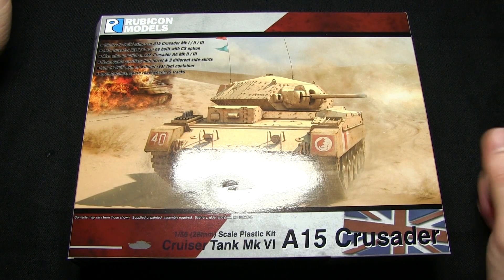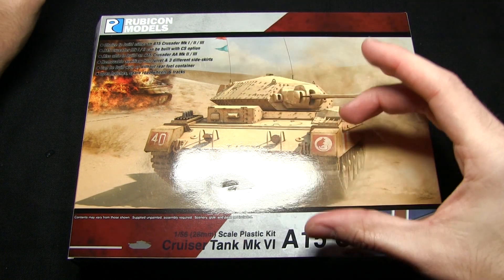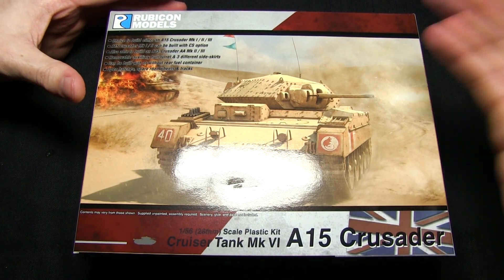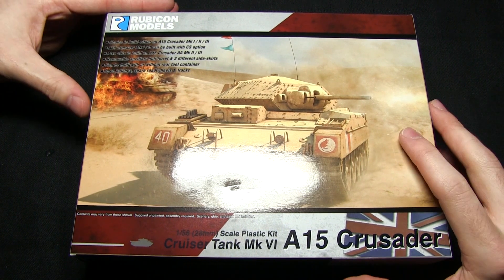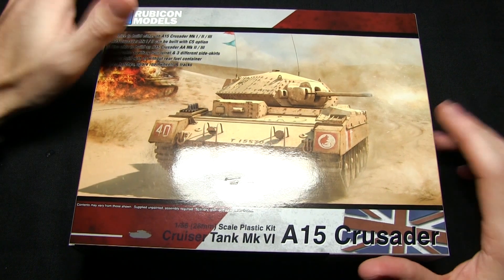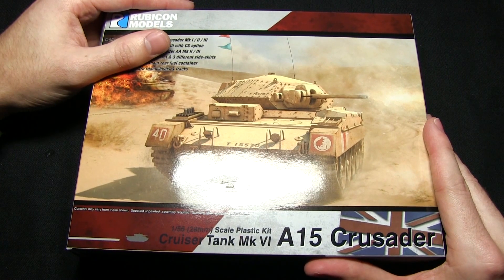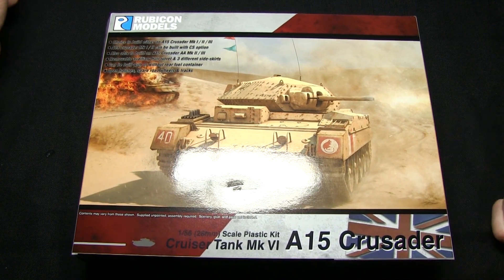That concludes another Rubicon Models unboxing. I really like the Crusader tank — very easy to assemble, very straightforward assembly guidelines, and the quality and detailing of the finished miniature is superb. What's great is the sheer number of variations: six different variants from Mk1 all the way through to Mk3 and also the anti-aircraft version. This kit is priced at £20, which is great value. The Warlord equivalent — a Mk1/Mk2 Crusader in metal and resin — is £21 and far less versatile. I'll pop a link in the description below to the Rubicon Models website. If you enjoyed this unboxing, let me know in the comments and I'll keep up with my Rubicon unboxings. Until next time, thanks for watching and goodbye.